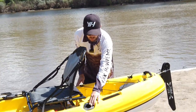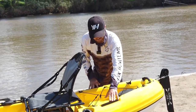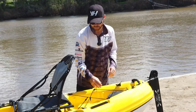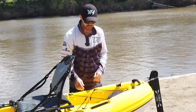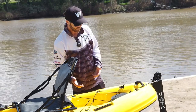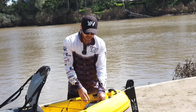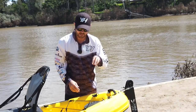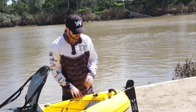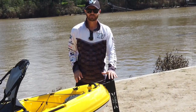Coming further back, you've got the second set of rod holders, another set of track rails, and another storage well at the back with bungees that you can remove to make sure you're securing your gear. Towards the very end of the kayak there's another storage hatch that you can pop open and put more things in the hull of the vessel.